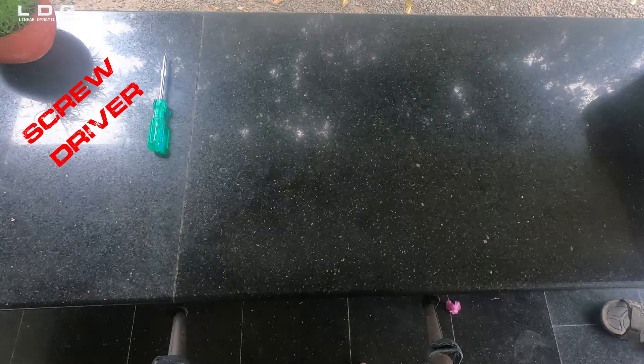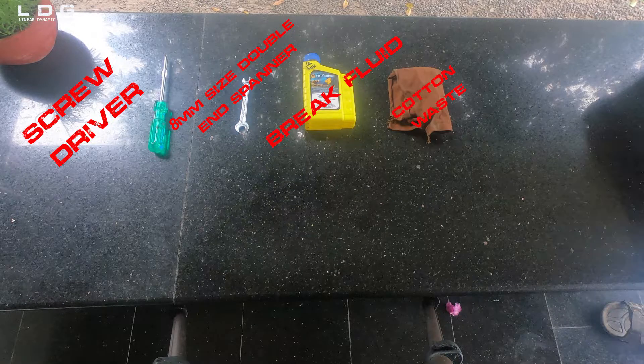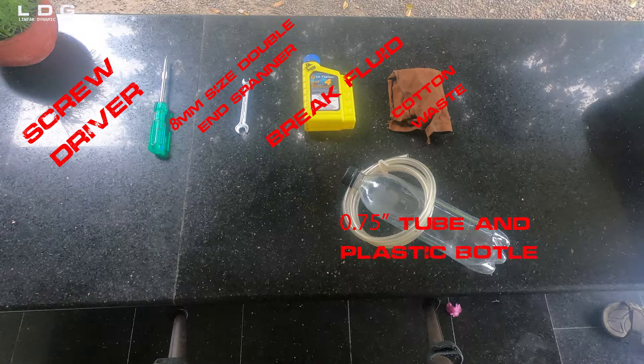Tools required for the brake fluid bleeding are: a screwdriver, 8mm size double end spanner, brake fluid, cotton waste, 0.75 inch tube, and a plastic bottle. If your tools are ready, let's get started.